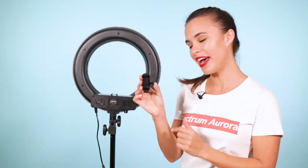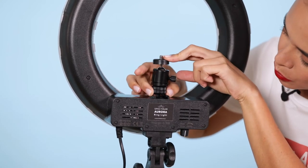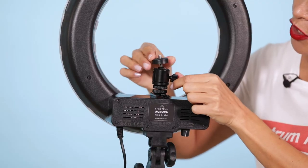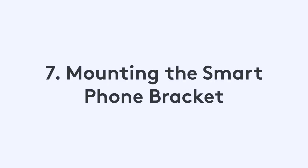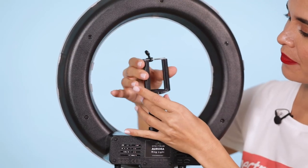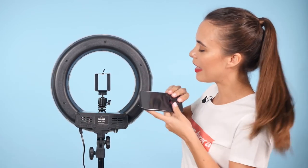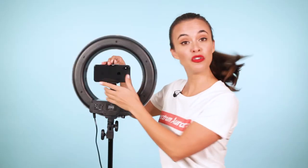To mount the bracket to the ring light, slide in the metal plate into the mount and then just screw the bottom circle to tighten. You can unscrew this knob here and then you can see there's a 360-degree rotation for the camera. If you're using a mobile phone instead of a camera, use this mobile phone bracket — just screw it onto the top of the camera bracket. Get your mobile phone and lift this plastic tab to install it, and it will fit most mobile phones.